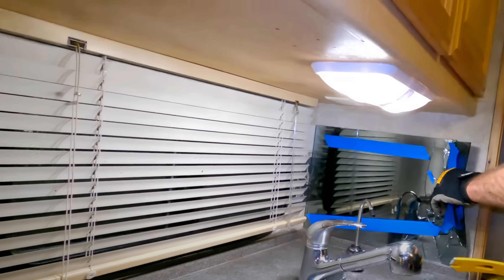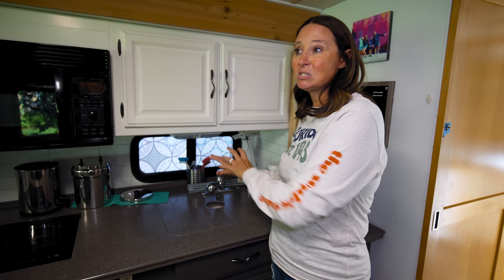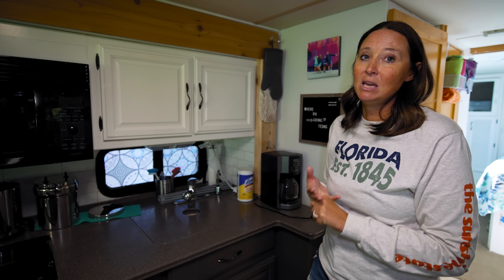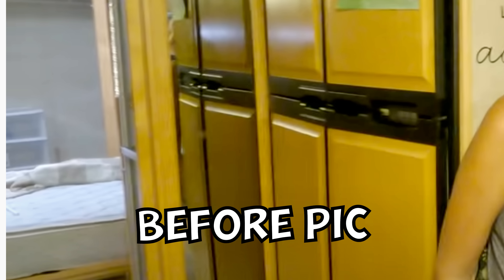On this window, we applied window film — one of those situations where the original mini blinds were horrible, so we yanked them out. The window film gives privacy while still letting light in, and you can't see through it. It was a great way to maintain natural light without any window covering that was taking up space or making noise while driving down the road.